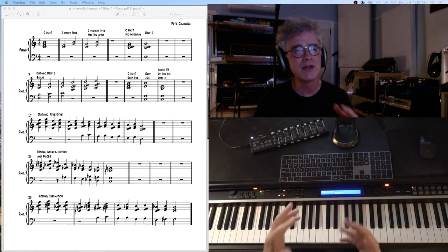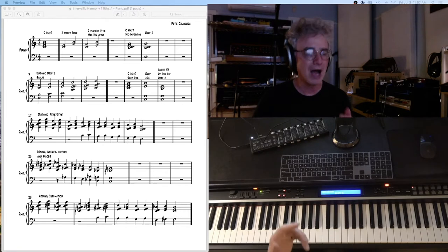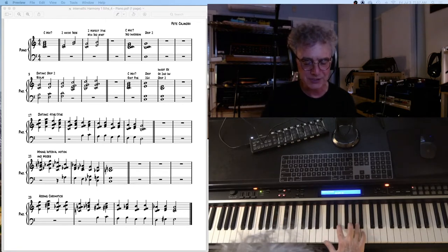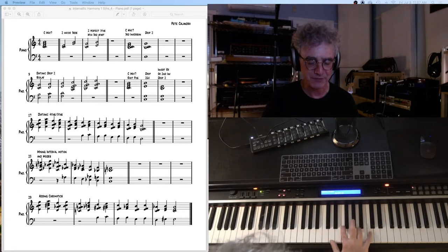Alright. Another way that you can work on this is to create diatonic patterns. You could practice your close position chords like this, and I'm just going up a 4th and down a 5th.